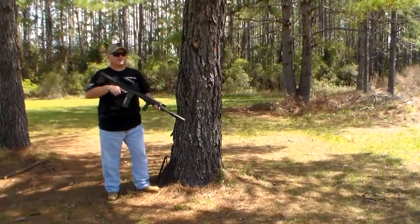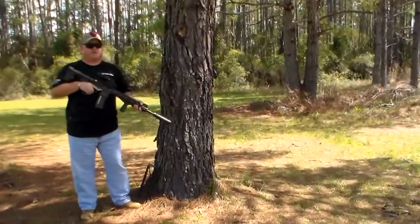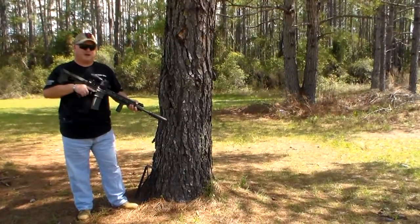Hey guys, Joel, Police 10-8 Talk, back here with you. I'm going to shoot a few more rounds through this Mil-Tac Alpha for you and then I'll give you some impressions of it when we get done. So stand by.